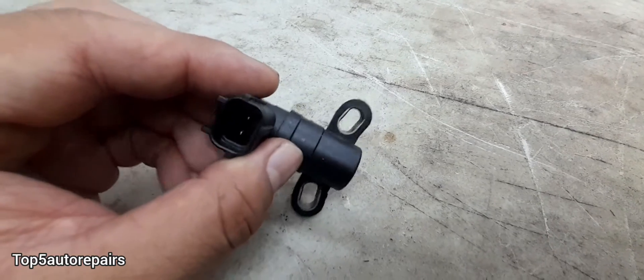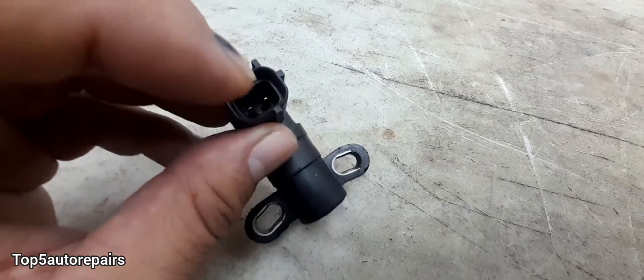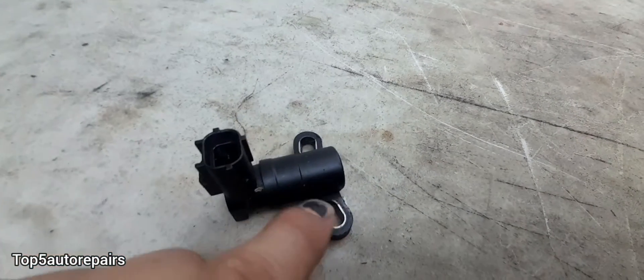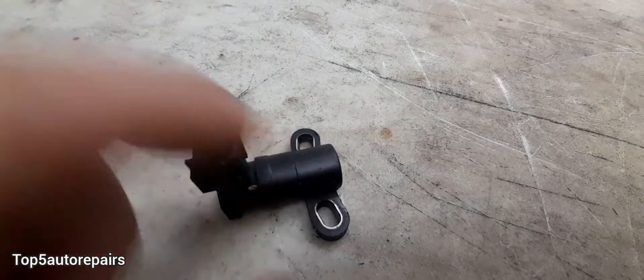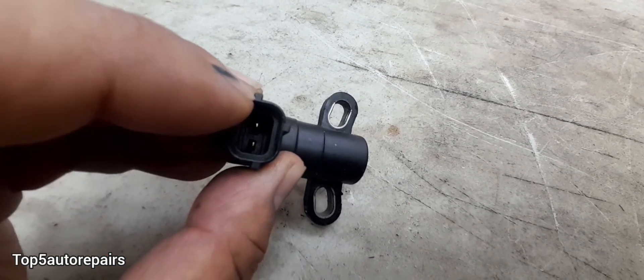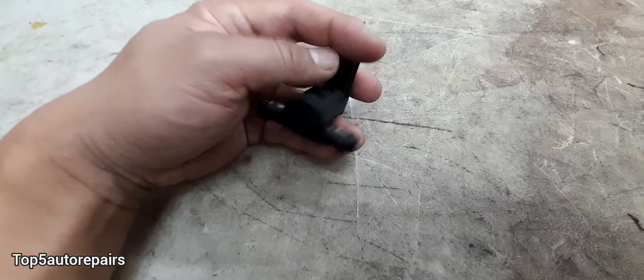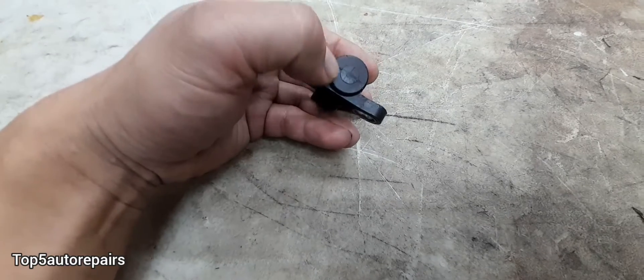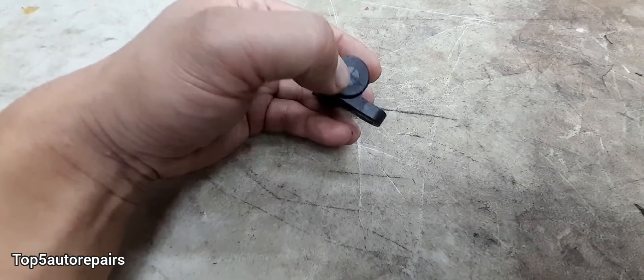Before replacing the crankshaft position sensor, make sure it is not soaked in engine oil. Make sure there is no damage to the crankshaft position sensor. Make sure the wires or the connection on the crankshaft sensor are not broken, and also if there's a bit of dirt on the crankshaft position sensor, make sure to clean that out because that can interfere with the signal.